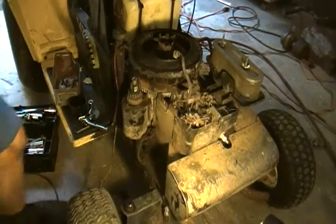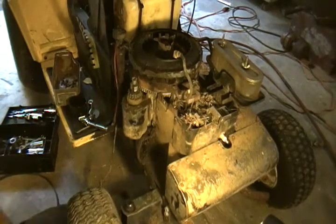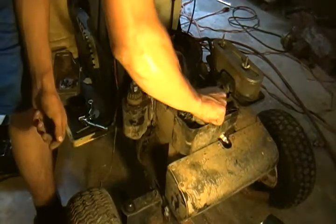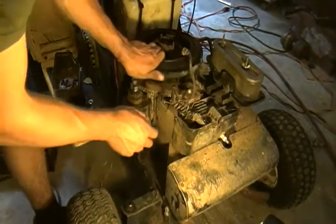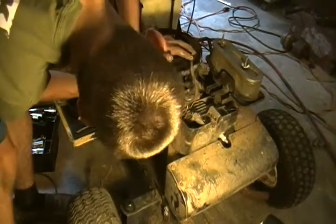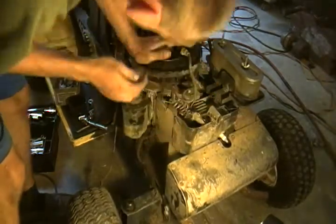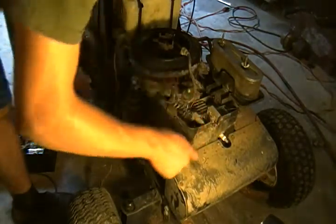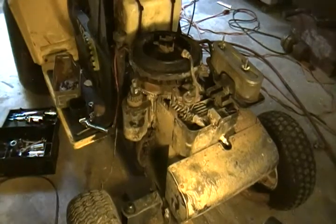Let me get a trash can or something — actually, I've got a bucket here. Should have the same head as a Briggs opposed. I can get better at that flywheel now too. Make sure we have a good connection. Let me get an air hose and I'll blow this all out.